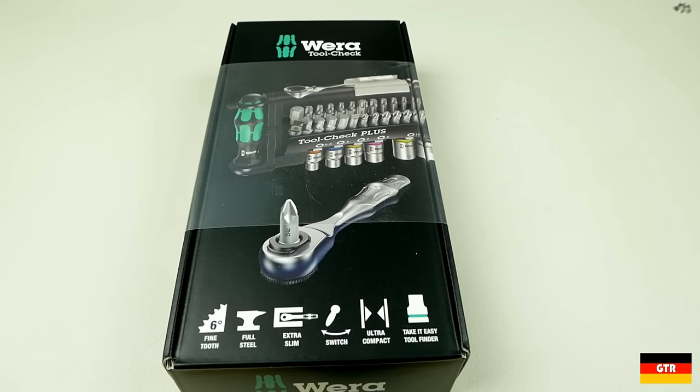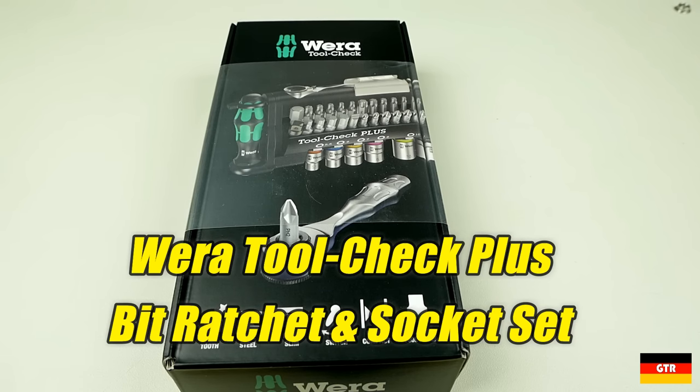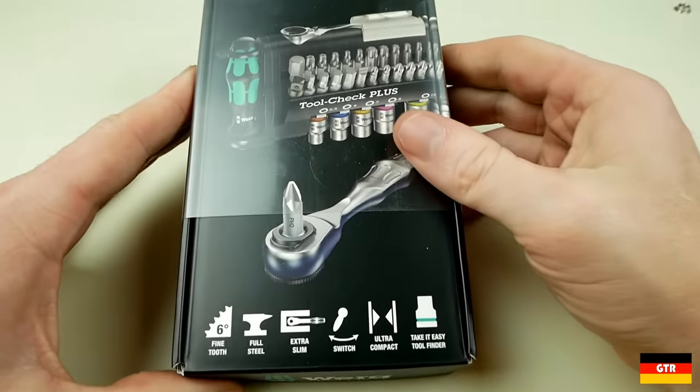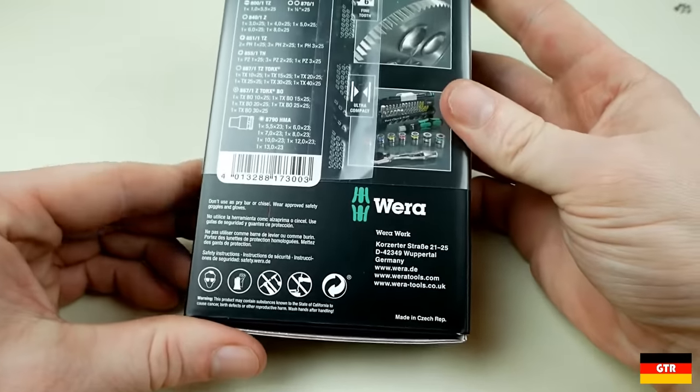Welcome everyone to German Tool Reviews. Today we have the Vera Tool Check Plus Bit Ratchet Set. This is very similar in contents to one of the Vera Zyklop sets, but it is in a more compact form and includes a lot more bits than any of those other sets have.